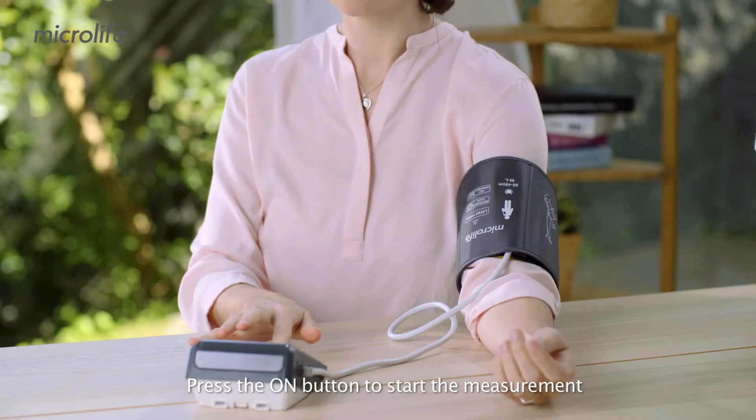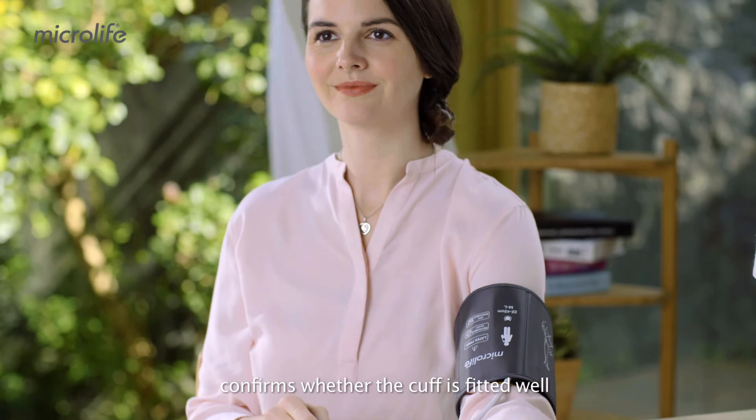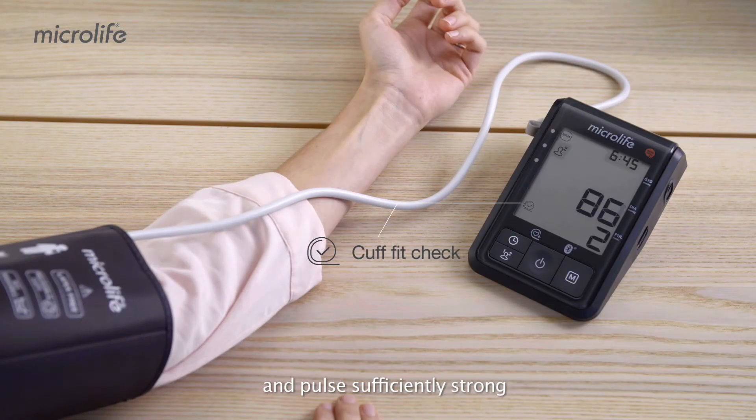Press the On button to start the measurement. A moment later, a check mark in the cuff symbol confirms whether the cuff is fitted well and the pulse is sufficiently strong.